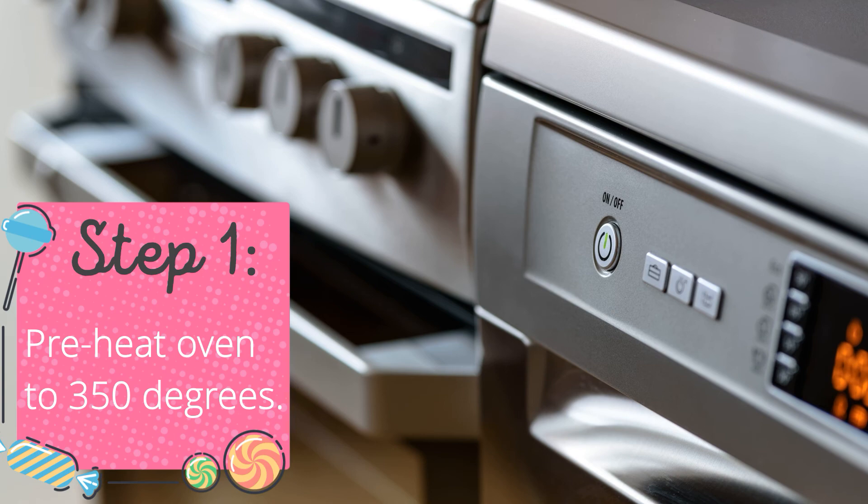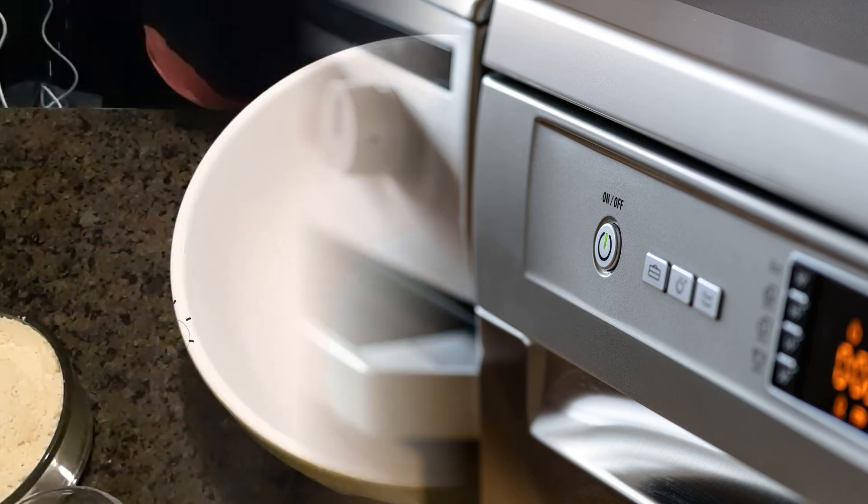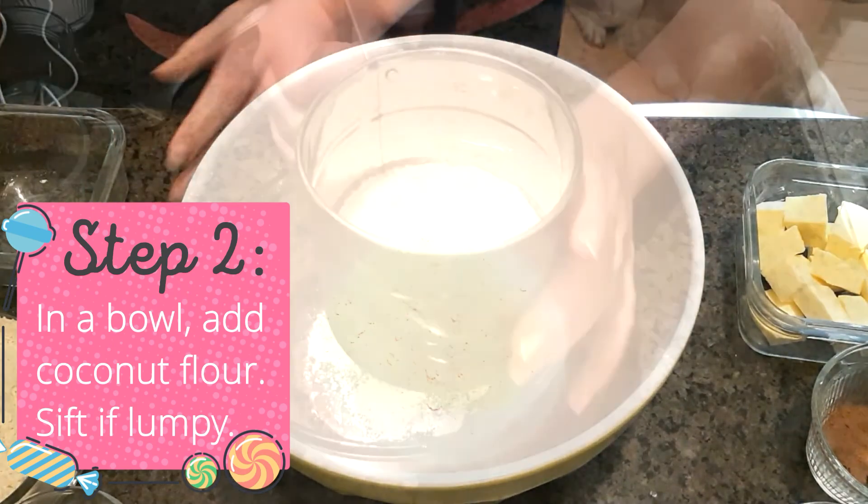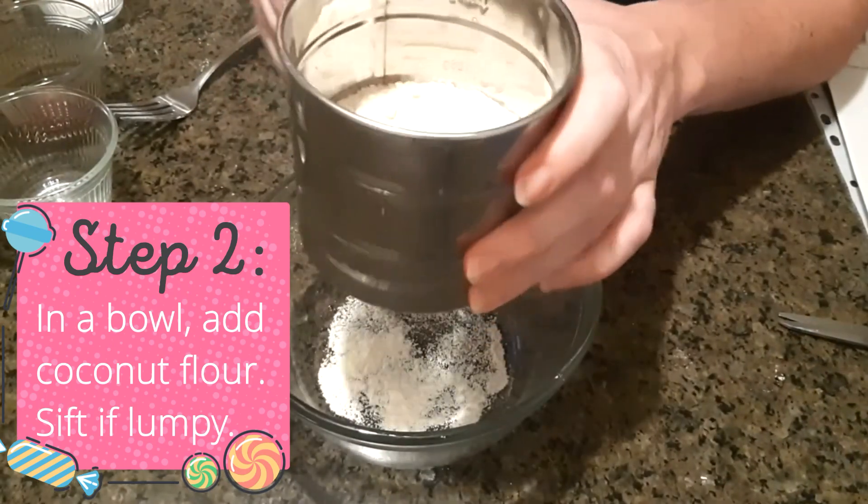Step one: preheat oven to 350 degrees. Step two: in a medium sized bowl or food processor, add coconut flour. Sift the flour if lumpy.